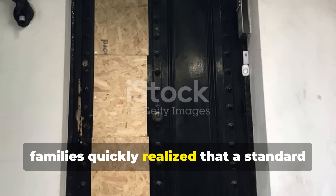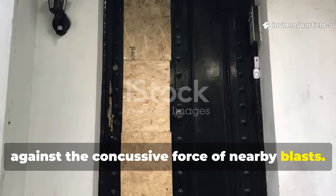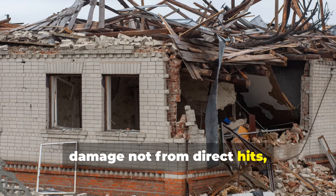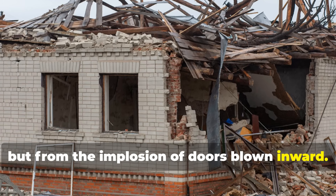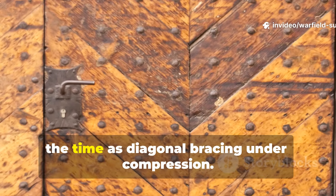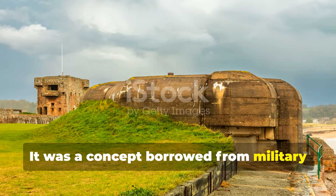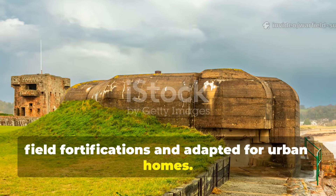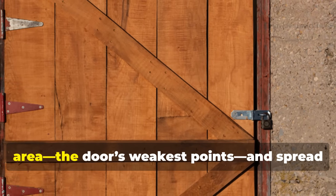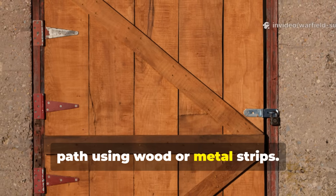During the Blitz, families quickly realised that a standard doorframe offered no real protection against the concussive force of nearby blasts. Many homes suffered catastrophic interior damage not from direct hits, but from the implosion of doors blown inward. In response, civil defence engineers and carpenters developed a reinforcement system known at the time as diagonal bracing under compression — a concept borrowed from military field fortifications and adapted for urban homes. The idea was brutally simple: redistribute impact force away from the hinges and lock area, the door's weakest points, and spread it through an improvised triangular load path using wood or metal strips.